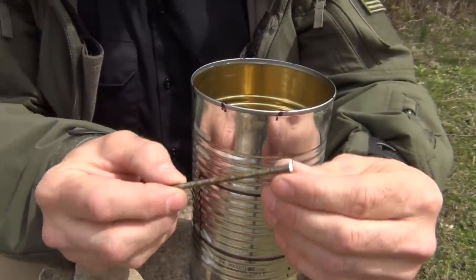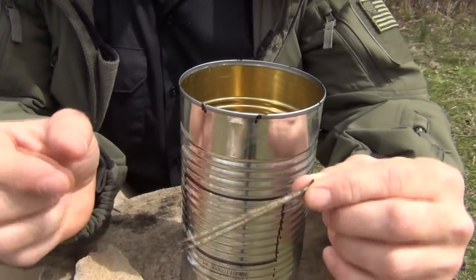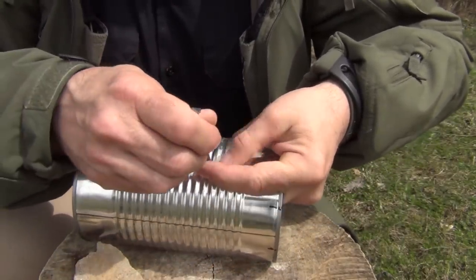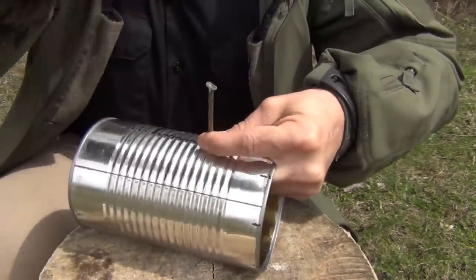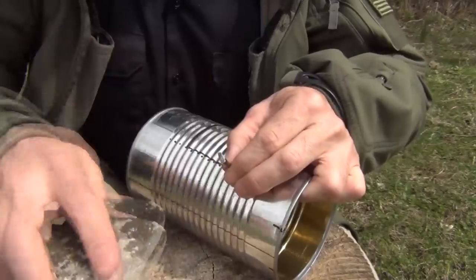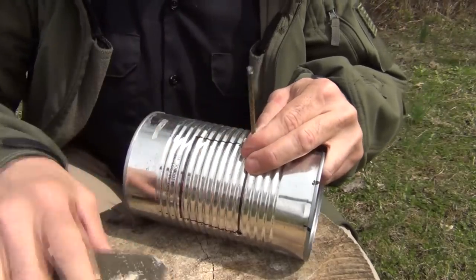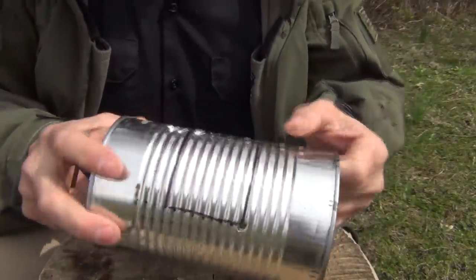Next we're going to take a 16-penny nail. I have ground the head off on both sides and kind of rounded it so that it can fit flush and carry it in my wallet without that big head sticking out, so it rides somewhat flat. We're going to support the can with one hand and poke a hole at the corner. Tin cans are quite soft, so they're relatively easy to punch through — doesn't take a whole lot of work. Then kind of wiggle it a little bit to open that up, and do it on the other side as well — just makes it easier for our cuts. Now we have our two holes.